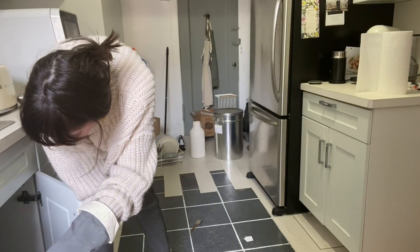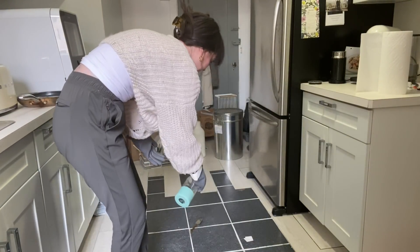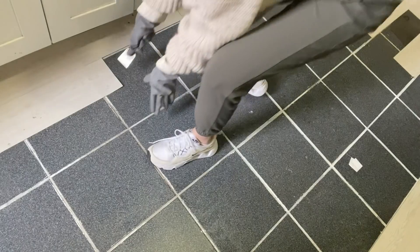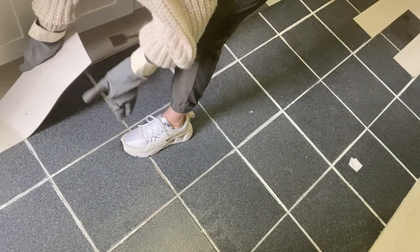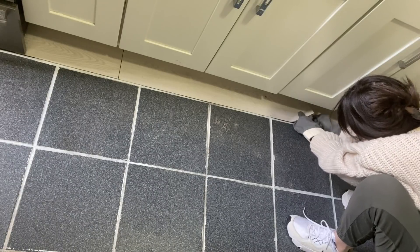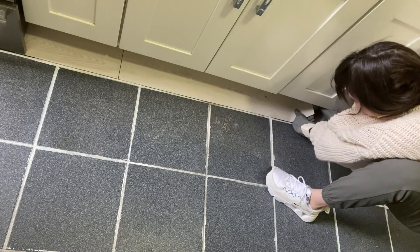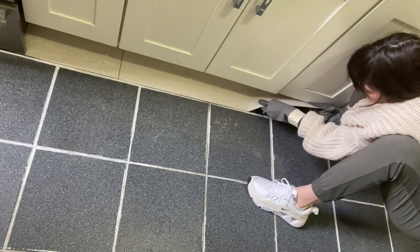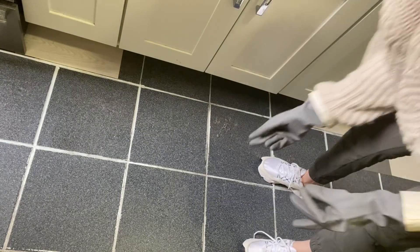I'm going to put some water on the floor just to make it a little bit less sticky while walking around. This next one is going to be tricky because I'm not able to get a good angle, so there might be some breaking. You can see all the sticky stuff right here — there's just a lot of it.